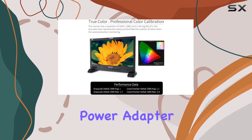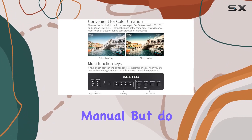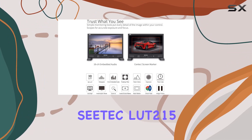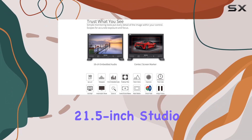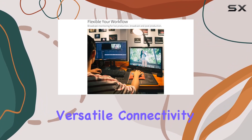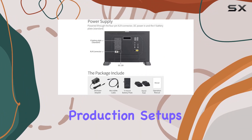The package includes essentials like a mini HDMI cable, V-mount battery plate, power adapter, stand feet, and an operation manual — though the battery is not included. Overall, the CTEC LET-215 21.5-inch studio monitor ticks all the boxes for professionals seeking accurate color reproduction, versatile connectivity, and reliability across various production setups.